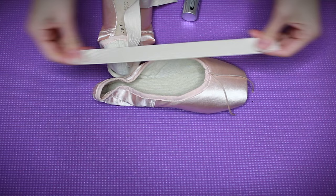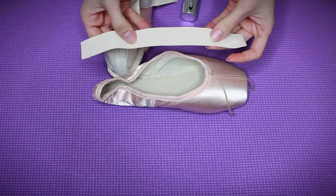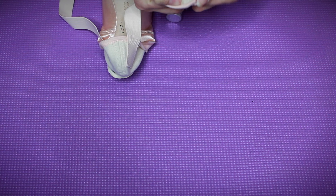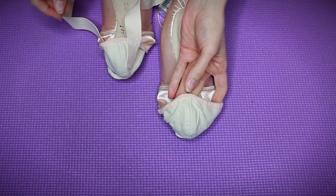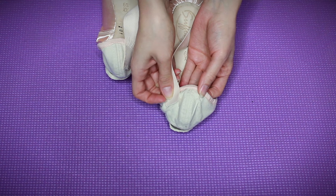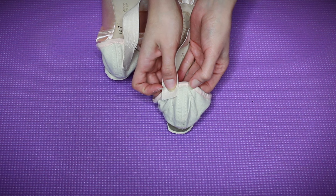How to sew a pointe shoe. We're going to start with the elastic — I'm using that one-inch normal elastic from Suffolk. I would probably prefer to use the mesh invisible elastic, but it's not out yet. For where to put the elastic, I've always found it works best about a quarter inch to half an inch away from the center line. The further out you put it, it just starts to pull in really weird places and it's not the best.